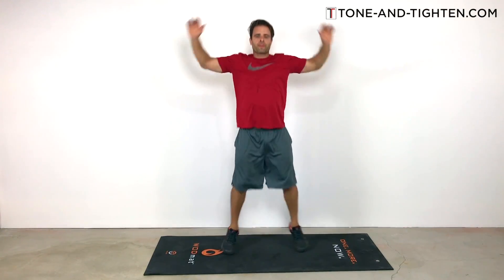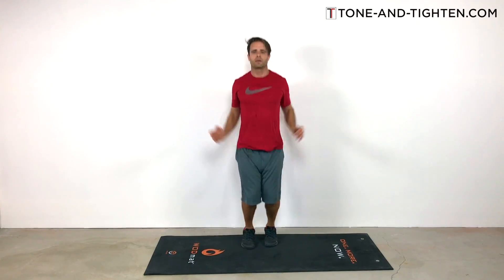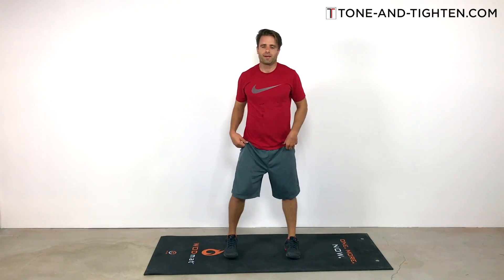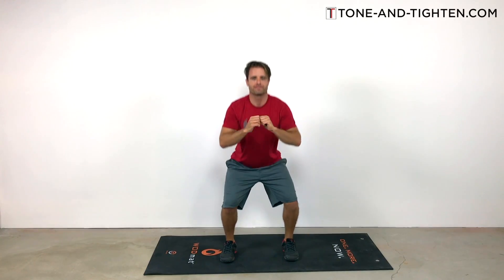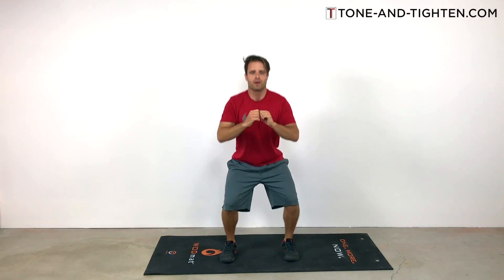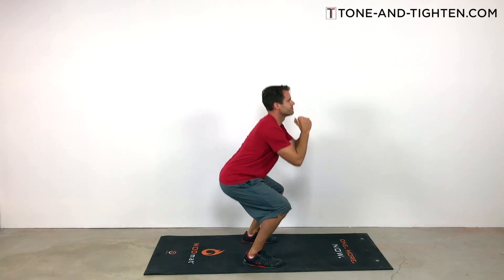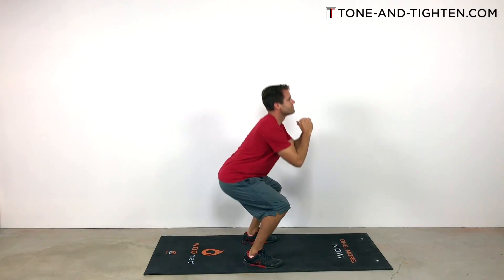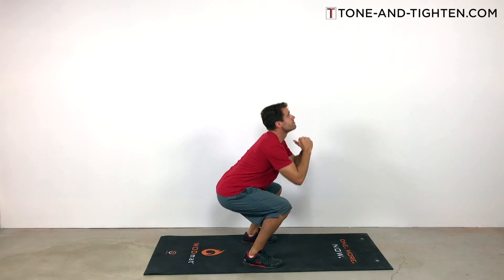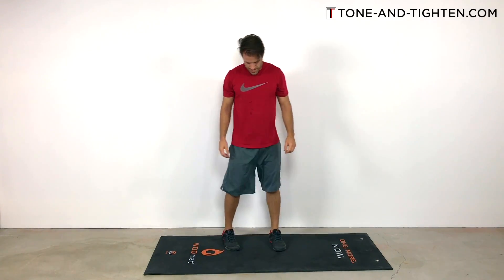Let's get into our 20 rep set — 20 jumping jacks. You guys are doing awesome. After 20 jumping jacks we're going to jump right into 20 air squats. Weight back on your heels, drop down as low as you can. The goal is thighs parallel. Go at your own pace — the important part is that you're trying it out and putting in the work. Weight on the heels, back straight, head up, chest high. Don't look down at the mat; try to keep your gaze fixed straight forward or even a little bit up. That'll keep you in better posture while repping out these 20 air squats.